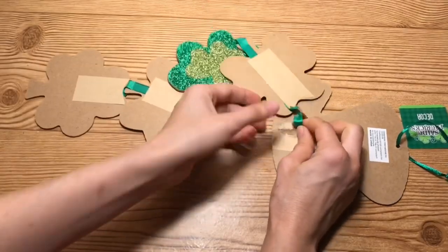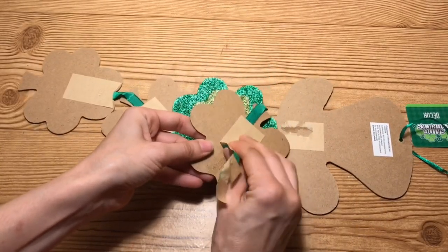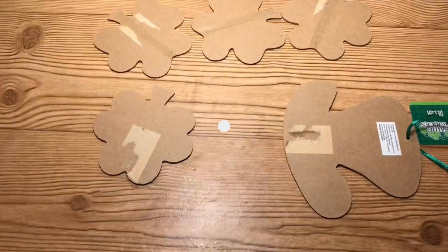I'm going to start off by taking the Saint Patrick's Day sign that I got at Dollar Tree and I'm just going to flip it over, then start removing the backing which is the ribbon that holds it together, and I'm going to sand any pieces that are not smooth. You can sand off the glitter if you'd like, but I'm just going to use the back.